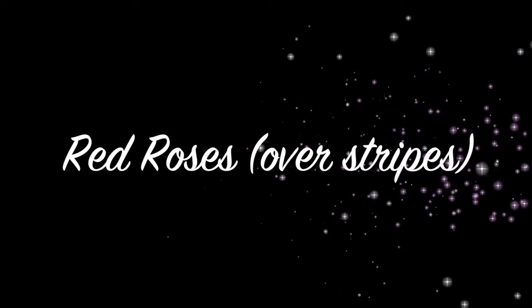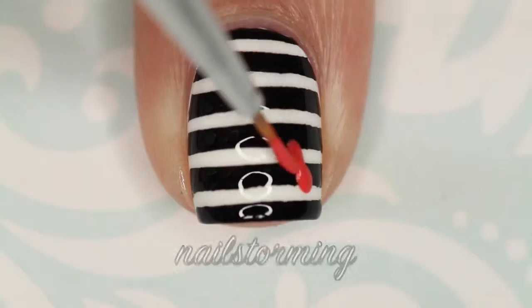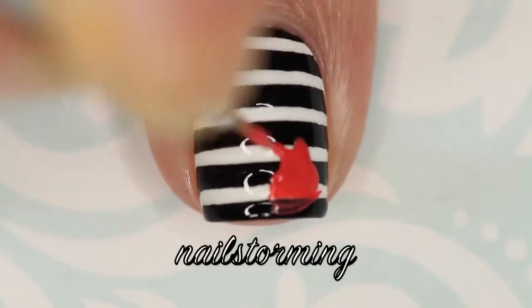Hey guys! Today we're going to do some red roses over stripes. If you missed my stripe design, I will link the tutorial in the description box below. I'm starting out with a Pure Color number 9 brush from whatsupnails.com and I'm using acrylic paint.